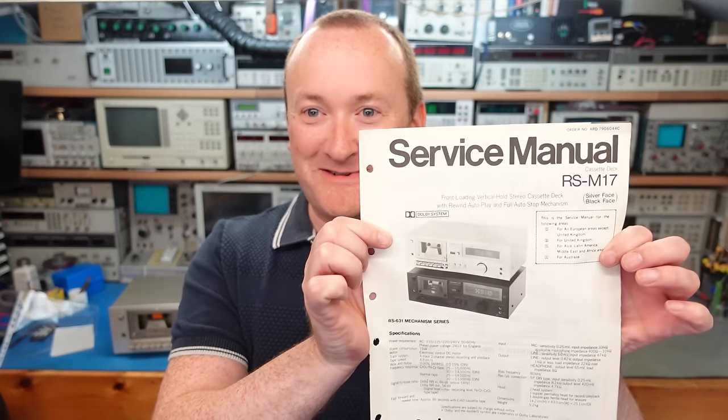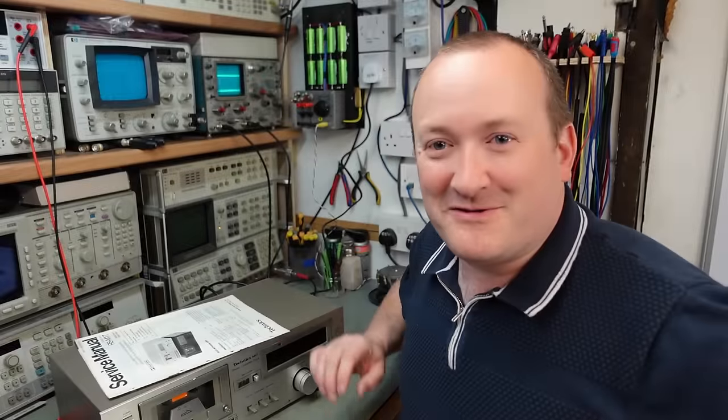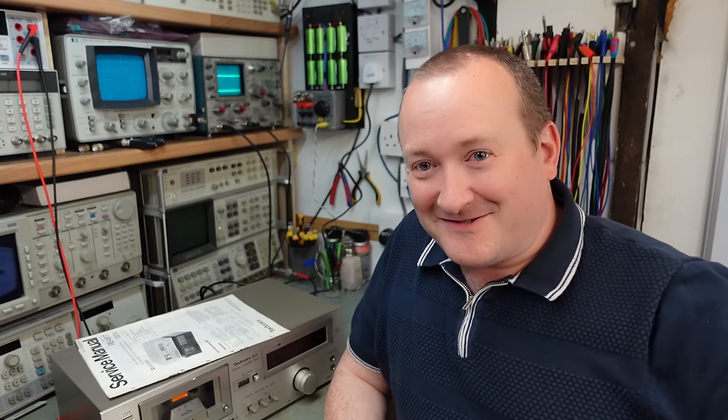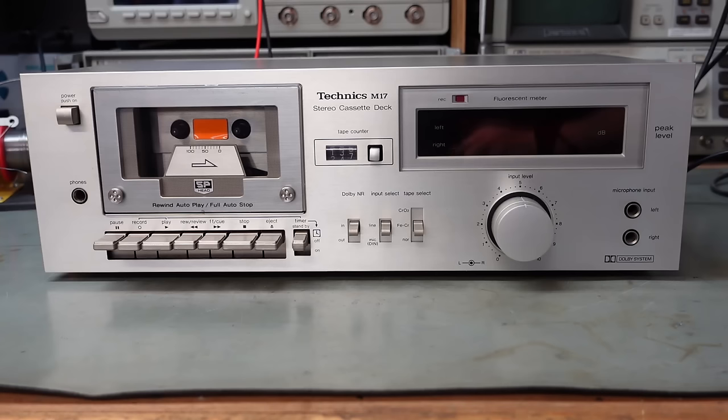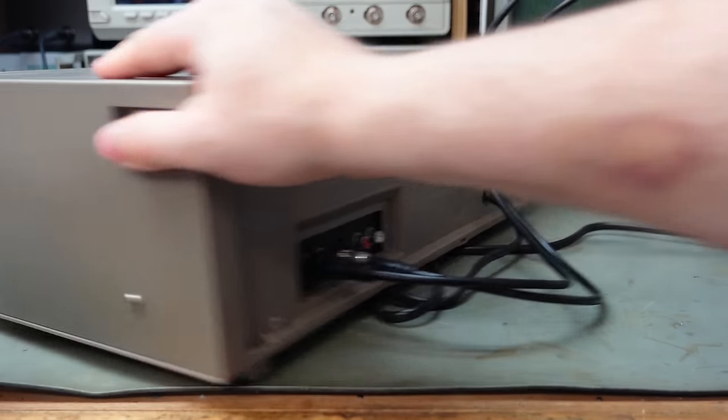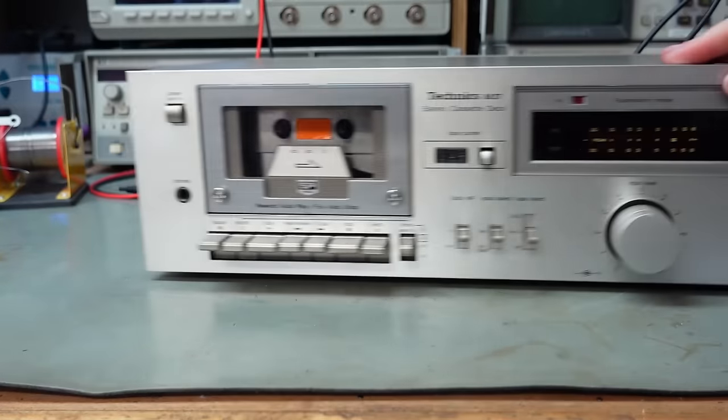Today on the bench I've got another Technics tape deck - this is an RSM-17. It's been sent in for repair with the service manual, happy days. The fault is there's an awful screaming noise coming out of one of the channels and the other side plays okay. I think this unit's from 1980. It lights up nice - we'll connect something to the line outputs, stick it on the scope and see what's happening.